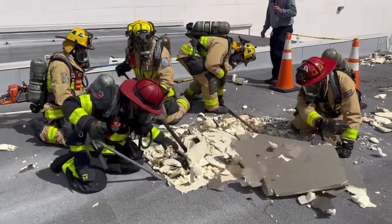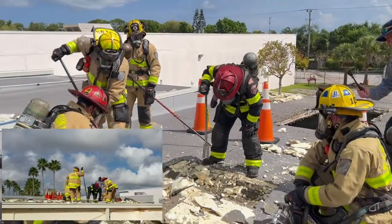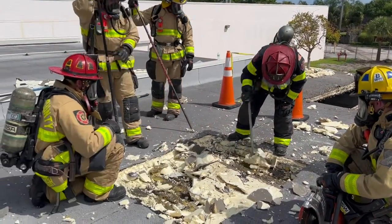This is very time-consuming and not light work. Now we go ahead and get down to the third layer, which is comprised of heavy metal decking, or Q-deck if you will.